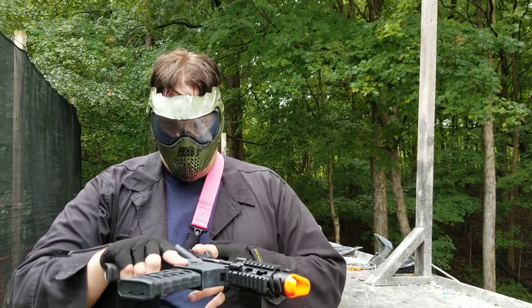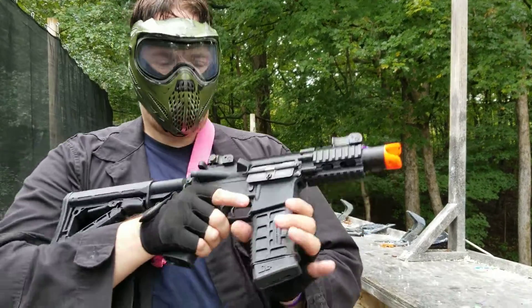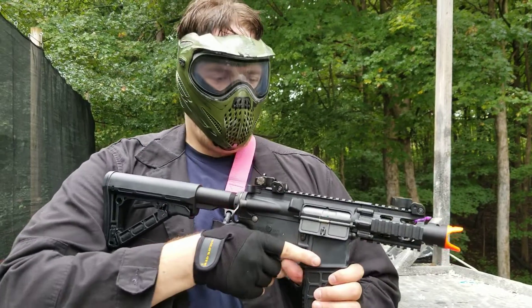Hey guys, Brad 'Duct Tape Hail' here. I'm getting to use Maddie's micro M4. It's got a high cap mag, a nice little front grip — really a great entry weapon to get into, like $170.